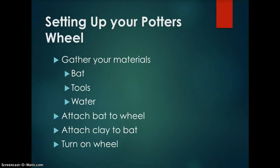Attach the bat to the wheel. On the underside of the bat, there are two holes that will fit nicely on the two nubs on the potter's wheel — make sure the bat fits snug. Then attach clay to the bat. Make your bat damp but not wet, take your ball of clay and slap it in the middle of the bat. Try to get it as close to the middle as possible, as this will make the centering process much easier.